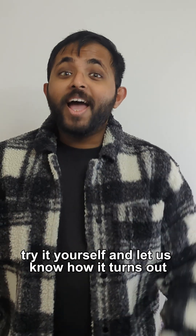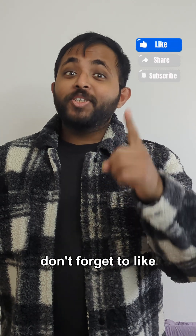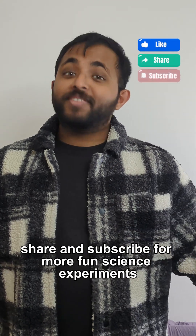Try it yourself and let us know how it turns out. Don't forget to like, share, and subscribe for more fun science experiments. We'll see you next time.